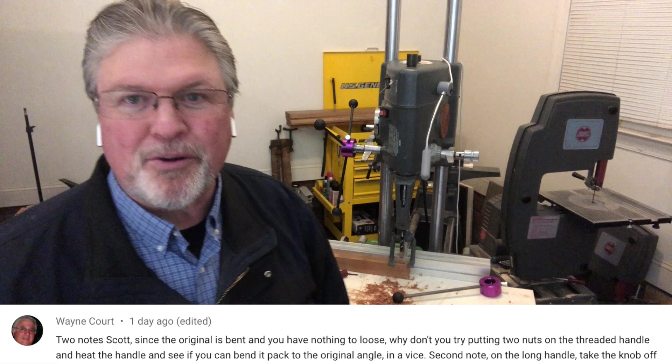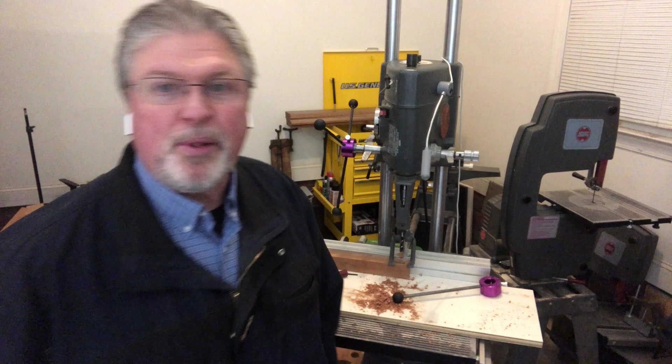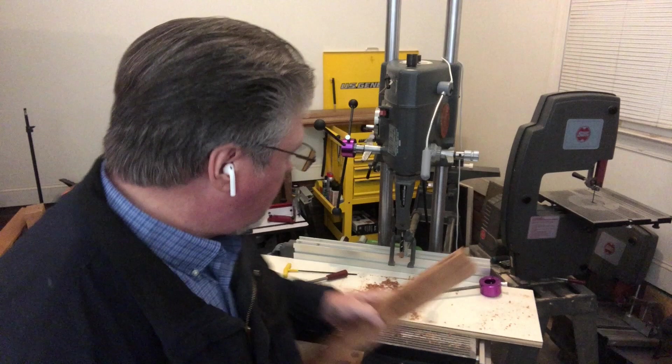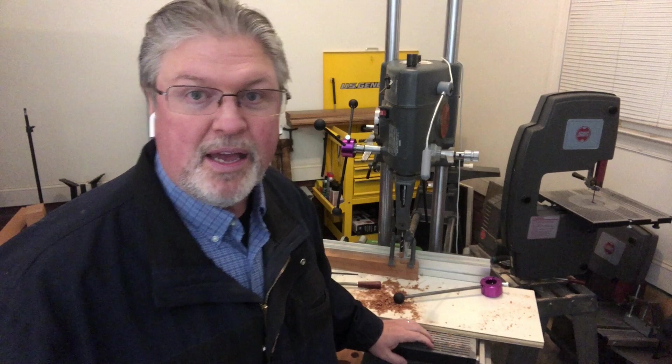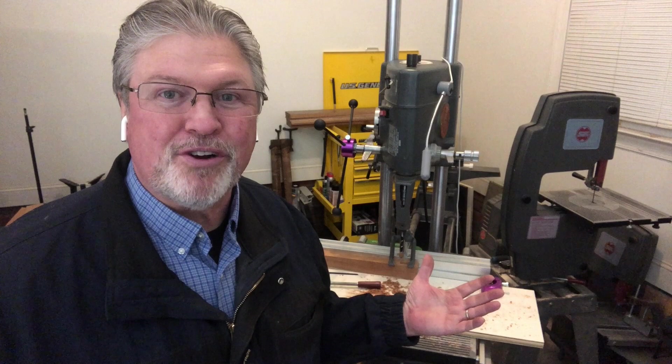Wayne said about the original bent handle: just straighten it — you've got nothing to lose. And he's right. If I try to straighten it and it breaks, it's trash anyway, so I'm certainly going to give that a try. I was never not going to do that; I just used it as an excuse to go ahead and purchase this kit. I've been playing around doing a number of things, but the most aggressive test I could do was chop a mortise. I've never been comfortable pulling the original lever to drive a half-inch mortising chisel, but this new handle did it just fine. I found myself grabbing the handle on both sides — what great leverage.